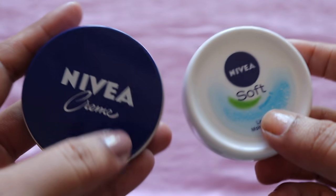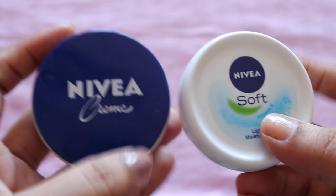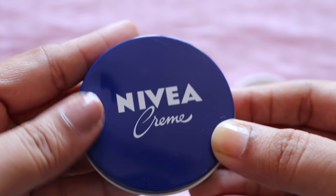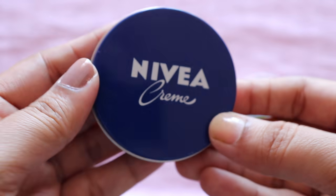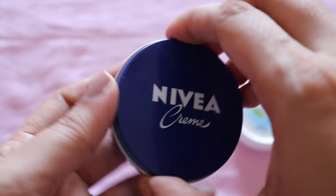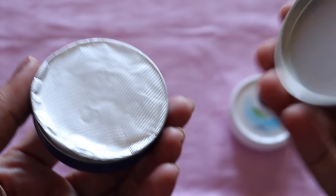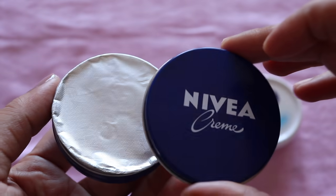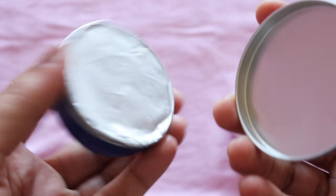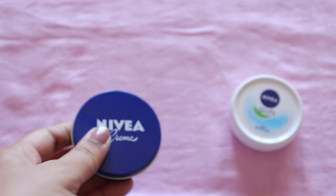Then we see the packaging. This Nivea Cream comes in a plastic container — you have to open it like this. This packaging style is very old and classic — very cute, very nice. However, I cannot use it on my face because it is very thick. The Soft Light Moisturizer comes in a tin, so it is not plastic. That's a good thing about this tin packaging.